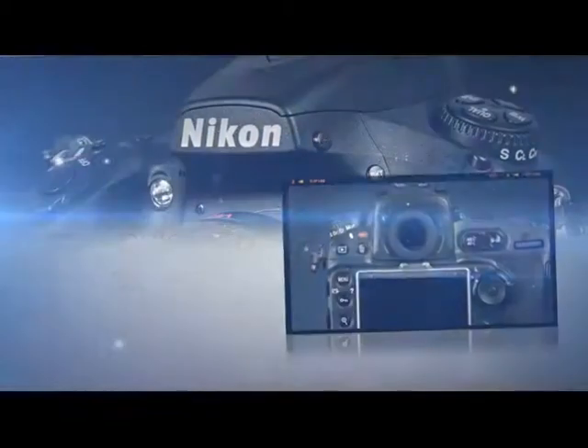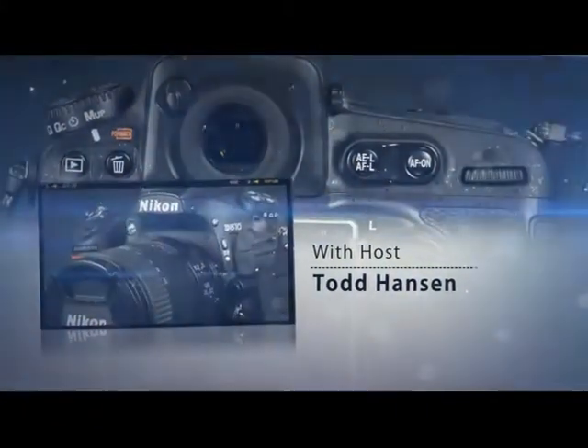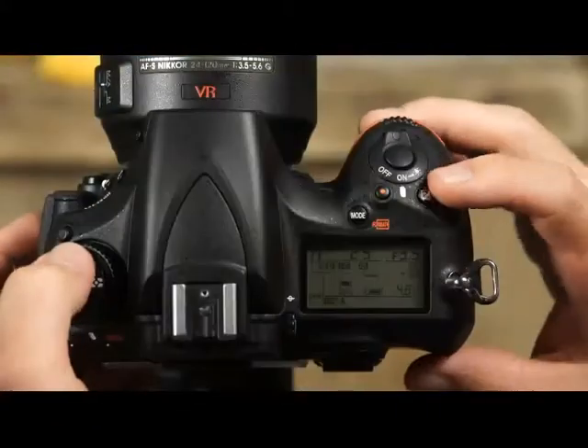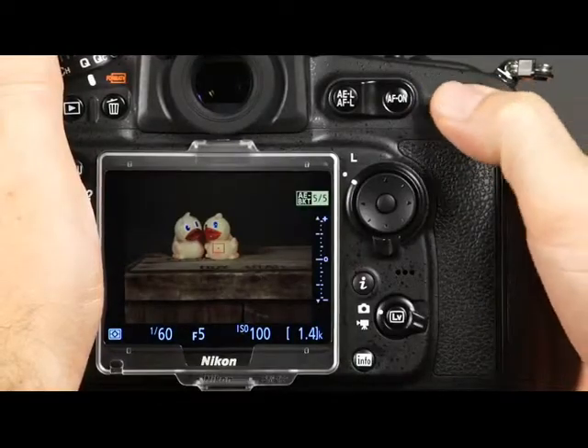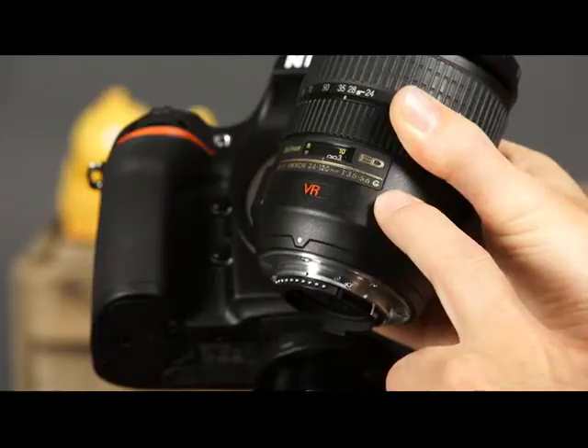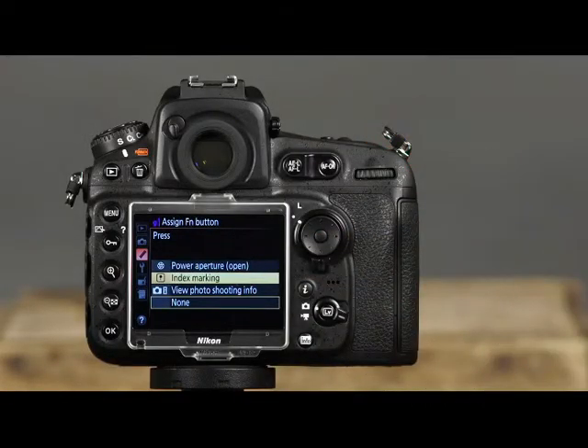Learning to operate a sophisticated camera like the Nikon D810 can sometimes be pretty confusing. Quick Pro is here to help. We'll walk you through everything from camera customization to bracketing and choosing lenses for your camera. We'll show you how to customize the camera for movie shooting, and the list goes on.